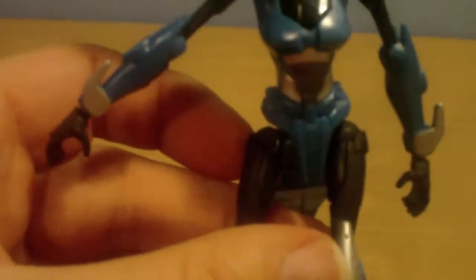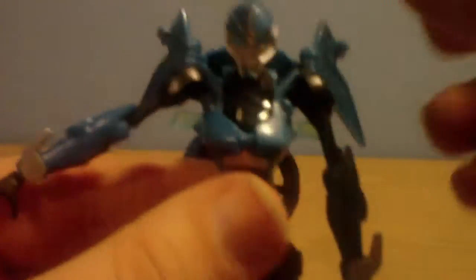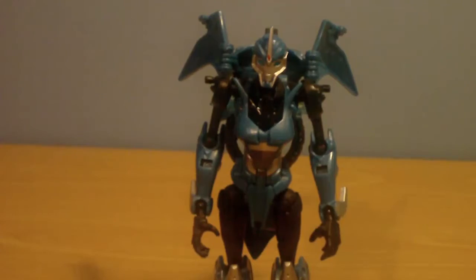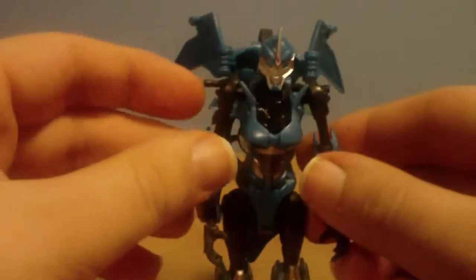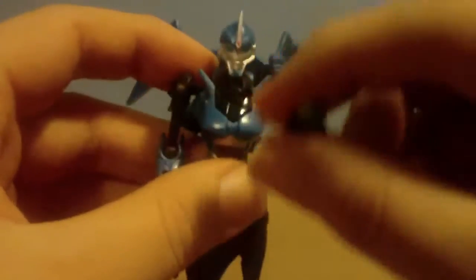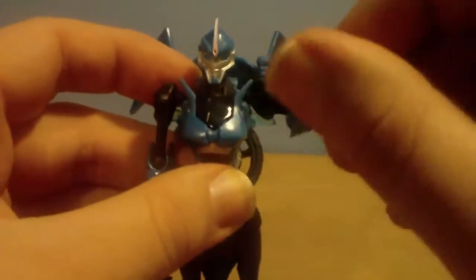I really like this figure in robot mode, it is really nice. The arms are so expressive on this figure, so you can do a multitude of poses. She's got such good posability on this.